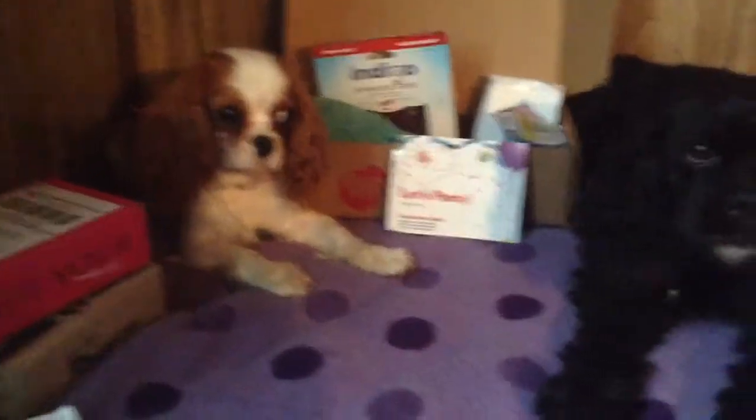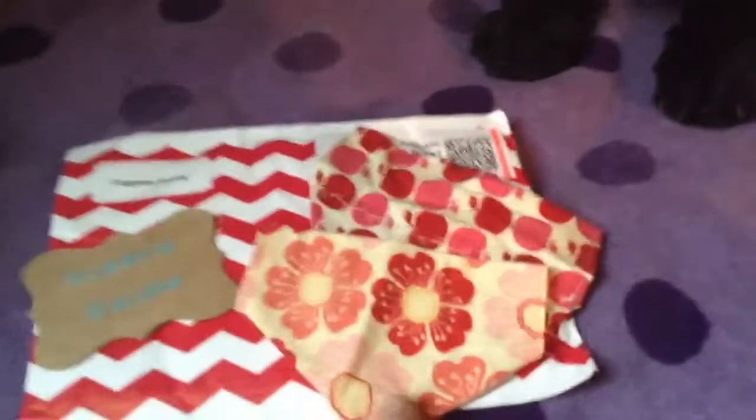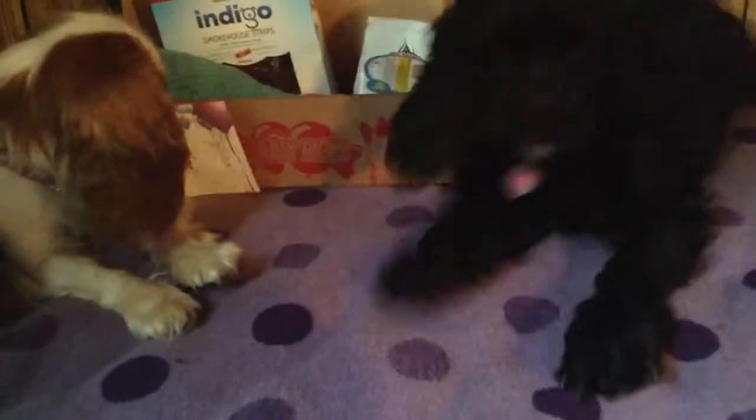Today I'm here with Bella Boo and Patsy and we're going to be reviewing Pooch Party Packs, but before that I quickly wanted to show you these bandanas we got from Dog on Darling. As you can see they're a little dirty because the dogs are out modeling them, and as you can see Bella is extremely impatient.